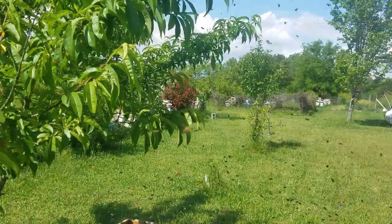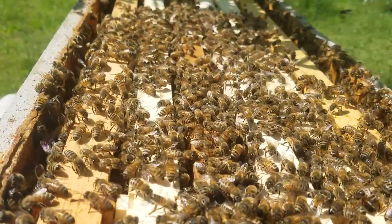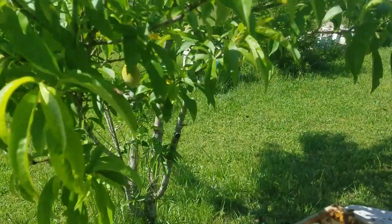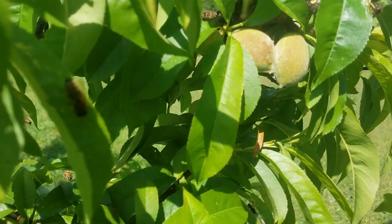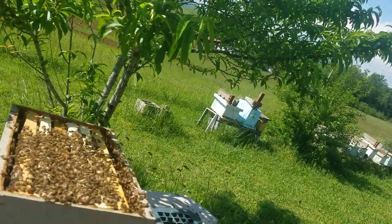See how they're flying around trying to get their bearings? See how those girls on top have got their butts up in the air fanning? Mama's in the box because they're fanning the pheromone to say come here. Notice they're not loading up on the limb — if she was still up there, they would be. That swarm would take right back to the limb if the queen was up there. And that's as easy as it gets, folks — can't get much easier than that on a swarm catch.